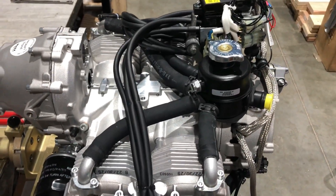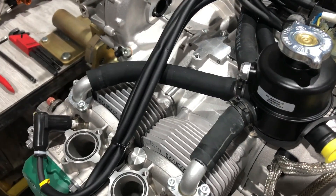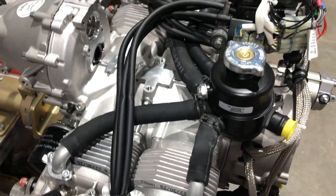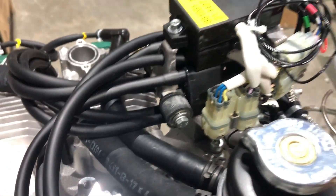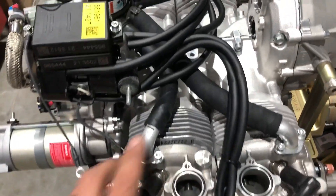I just got done taking clamps off and decided to shoot the video, so my clamps are missing. I just slid the hoses back on real quick to show the original orientation. Here's the original mounting bracket for the ignition module. I'll do some more disassembly and come back and shoot some video when I get things loosened up.